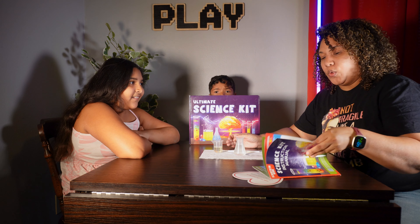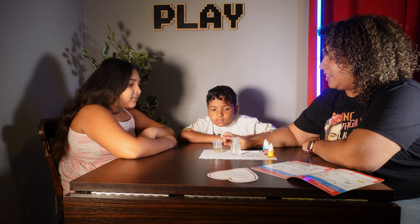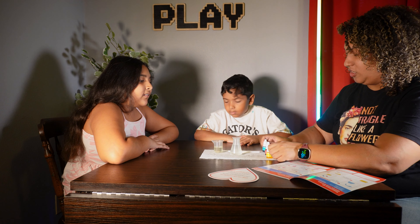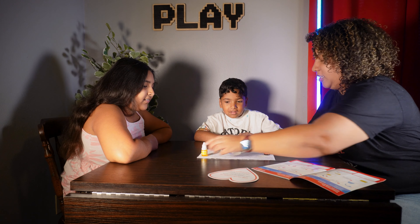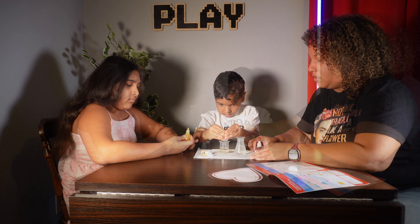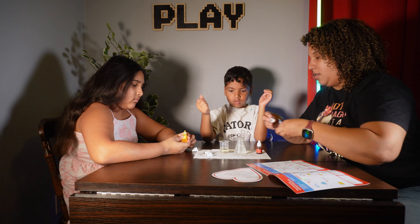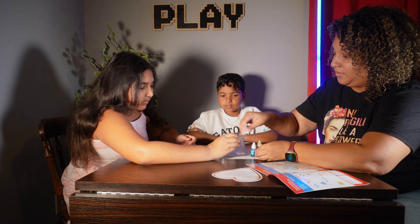Today we're going to do the ultimate fireworks experiment. I've already filled this up with water and this one with oil. We're using two of the colors — which ones do you want? You pick one. Okay, great. So two drops of each color. We got three but it is what it is — I'm going to do three also.